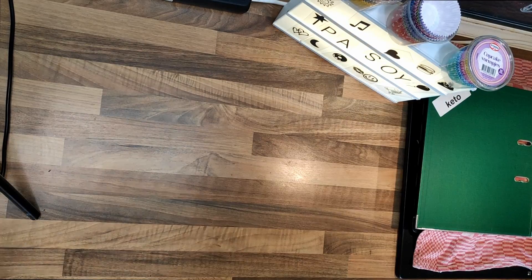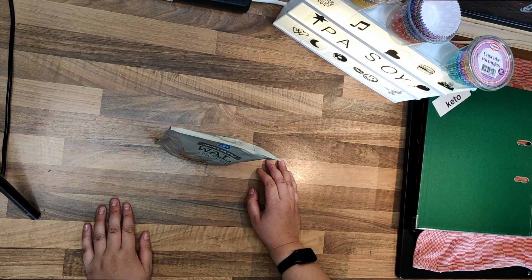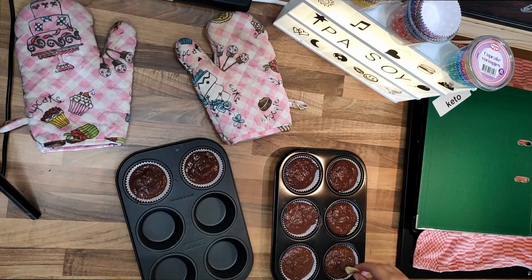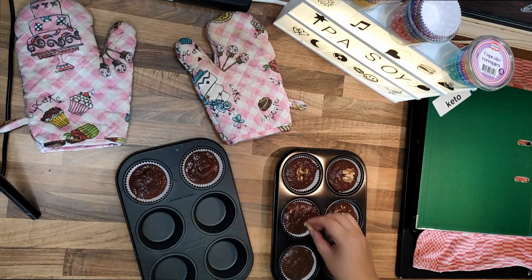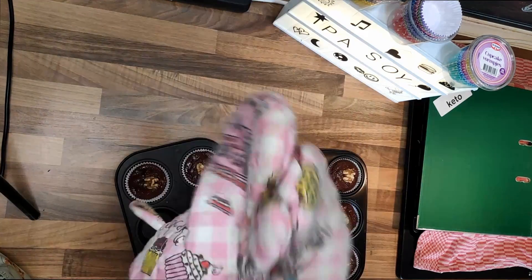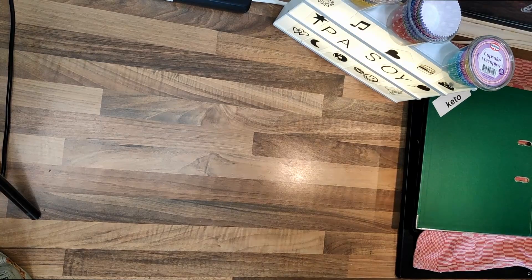Now I'm gonna clean the stuff up and then you see me in a jiffy. Oh, I forgot to put the walnuts on it! Stupid walnuts. Wait — the walnuts. So put the walnuts on it and then put them in the oven. Let's try it again.